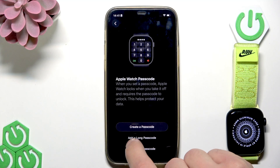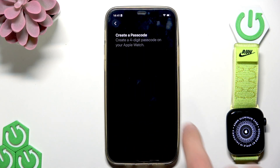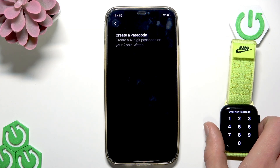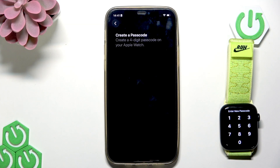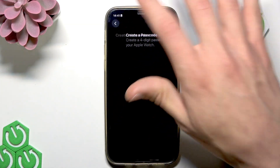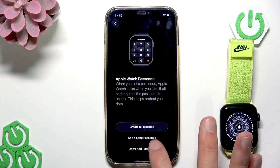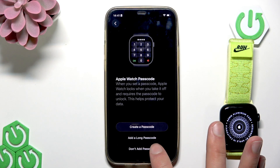If you want to add a passcode, tap create a passcode and then enter the passcode on your Apple Watch display. Then confirm it and move to the next step. For now, I'm not going to create any passcode — you can always do this later in settings. So I'm going to go with the option don't add passcode.